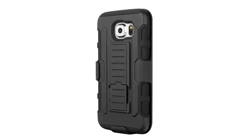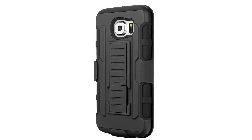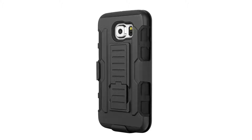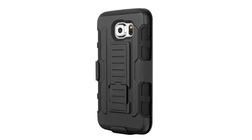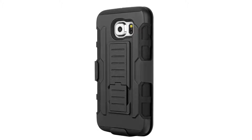Inner layer: premium grade soft silicone skin to provide added protection against drop, bump, and shock. Outer layer: high-impact polycarbonate case with a kickstand. Form-fitting case designed to perfectly fit your device. Belt clip locking belt clip swivel holster with shockproof function and swivel kickstand. The case offers a soft shock-absorbing silicone sleeve.